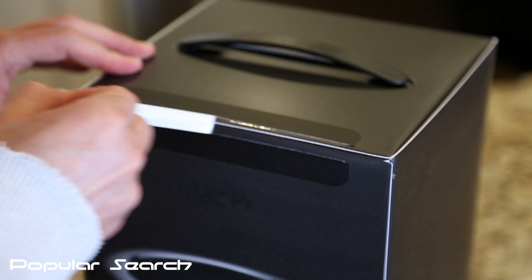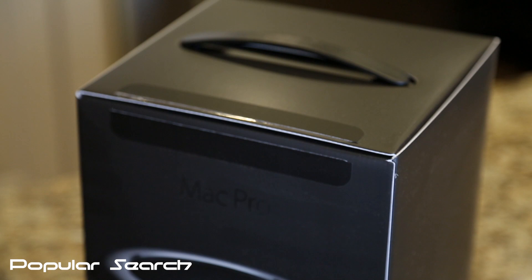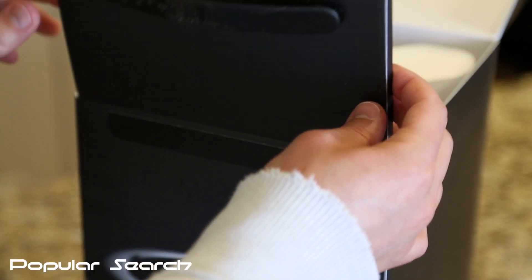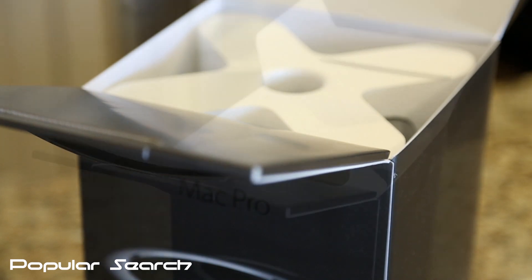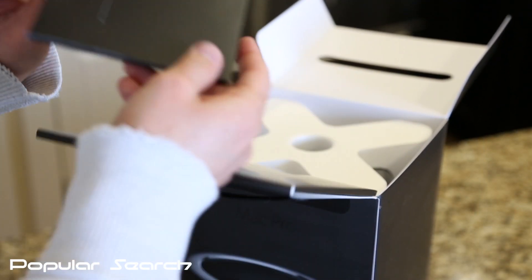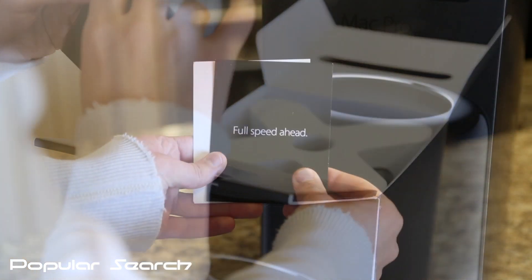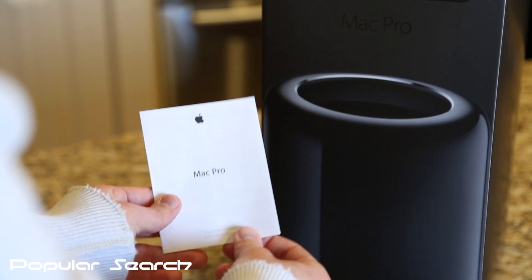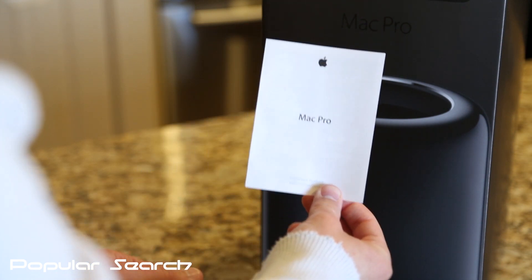Alright, it's time to unbox this beast. Inside the lid, you've got all the documentation — a pamphlet that says 'full speed ahead' and gives you a quick rundown about your Mac Pro, 2 black Apple stickers, and Mac Pro basic warranty information.